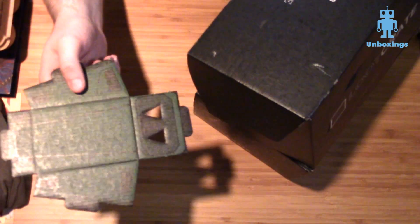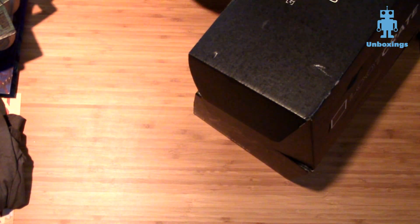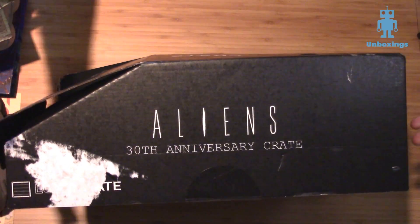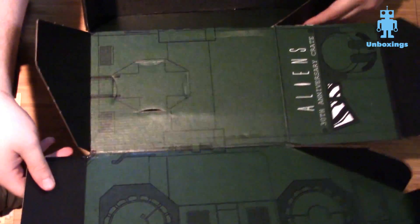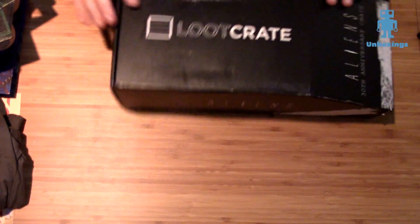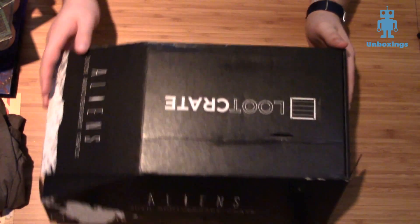Before we go — I promised I'd let you know what's up with the box shape. These little cardboard pieces are the reason. Loot Crate is well known for having boxes you can play with, kind of like happy meal boxes. What this is, is it converts into a cardboard model of the armored personnel carrier from the Aliens movies. I'm going to assemble this and give you a shot of it, and it'll be on my personal Instagram too.